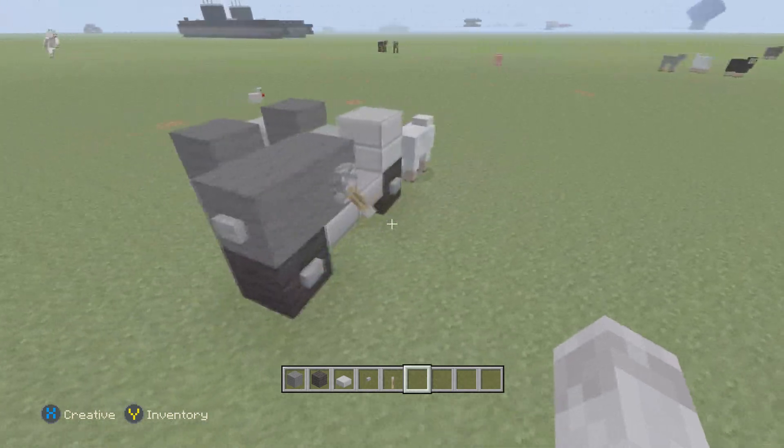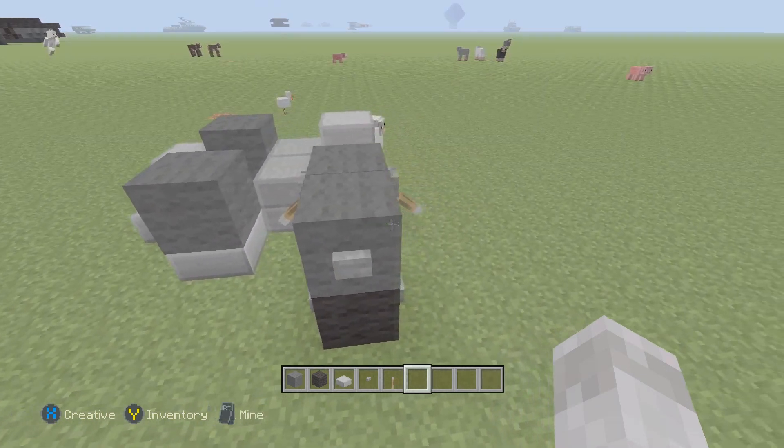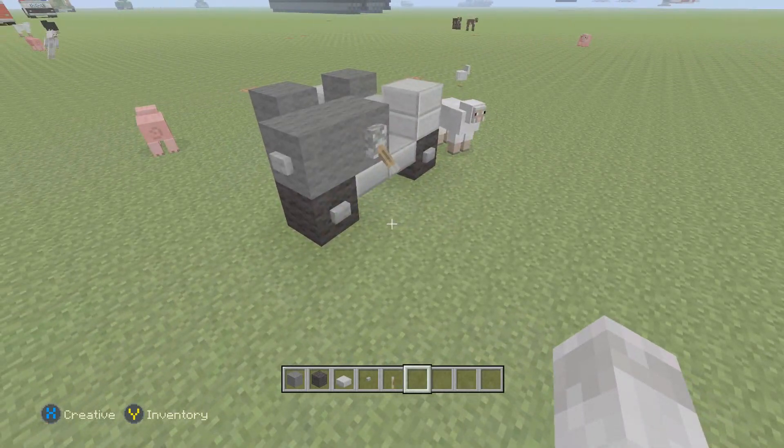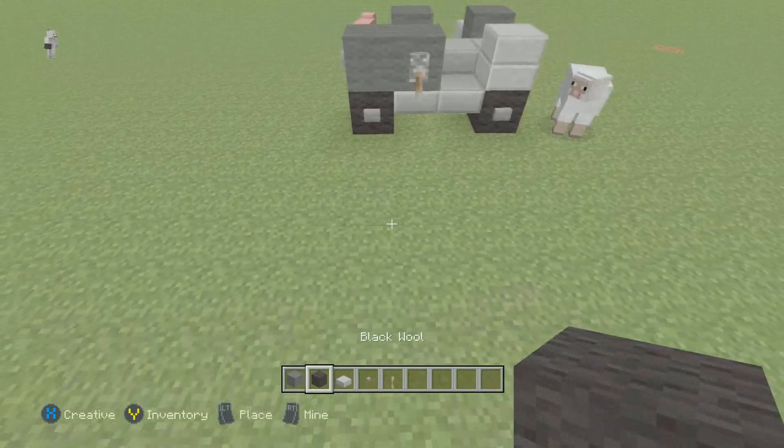Welcome back to the Minecraft tutorial. In this video I'm going to show you how to build the BMW R75 from WW2. So yeah, let's get started.